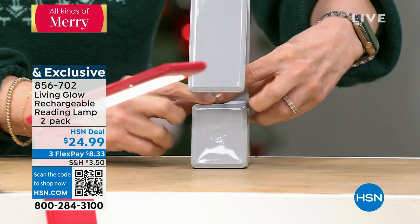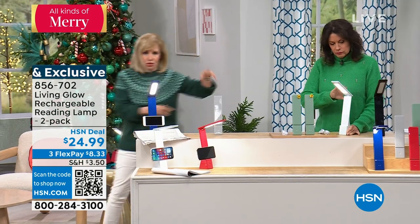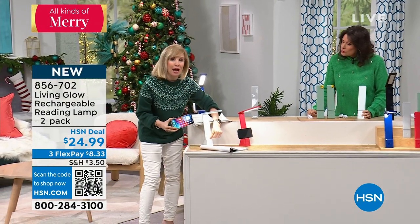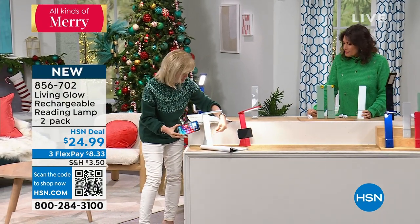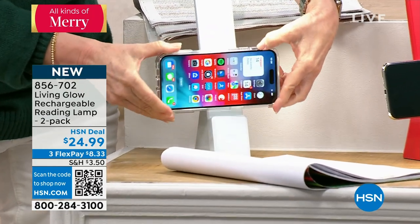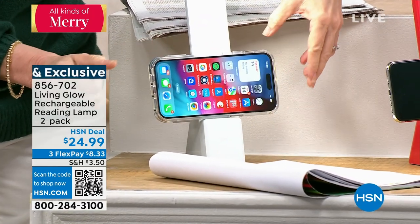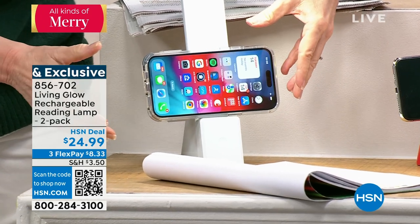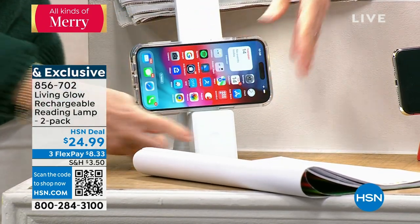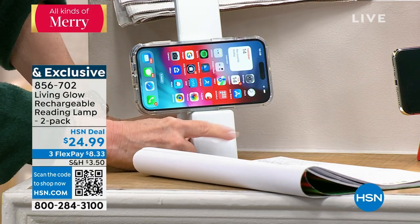Now, looking right here — let me go down so you can see it a little better. It's got a little ledge so you can put your phone here. I think this is a game changer. I have my phone — it's the big iPhone, the Max Pro. It's the big one so I can see. But you can actually put your phone right here and still have access to tap it.